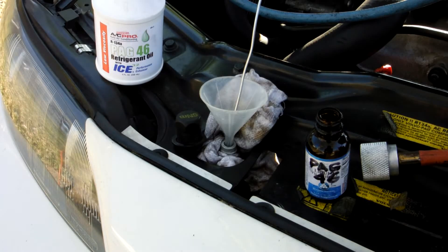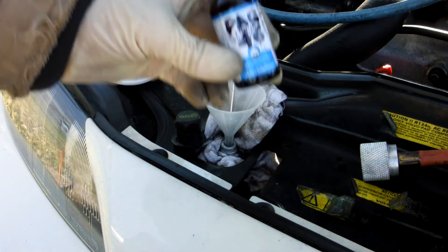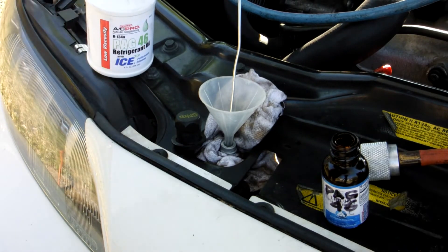After watching Hardly Moving Productions' method of adding PAG-46 oil to your AC system, I only needed to add one ounce because I only replaced my dryer. I replaced my compressor, but it had oil in it already from the junkyard. I knew my compressor had oil, but I needed to add an ounce of PAG-46 oil because I replaced my dryer.